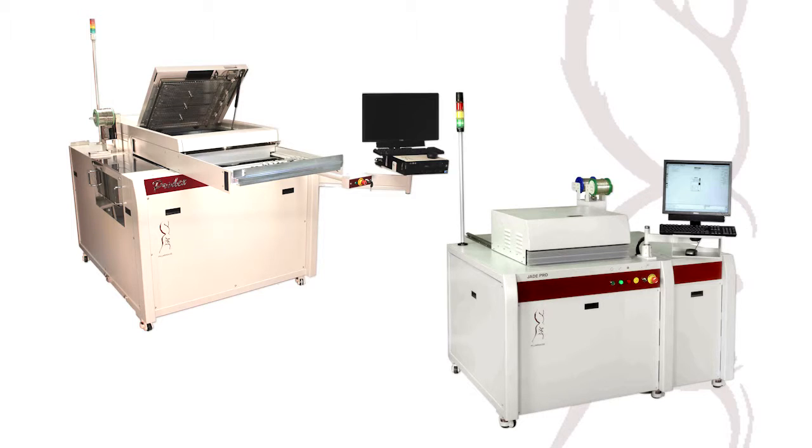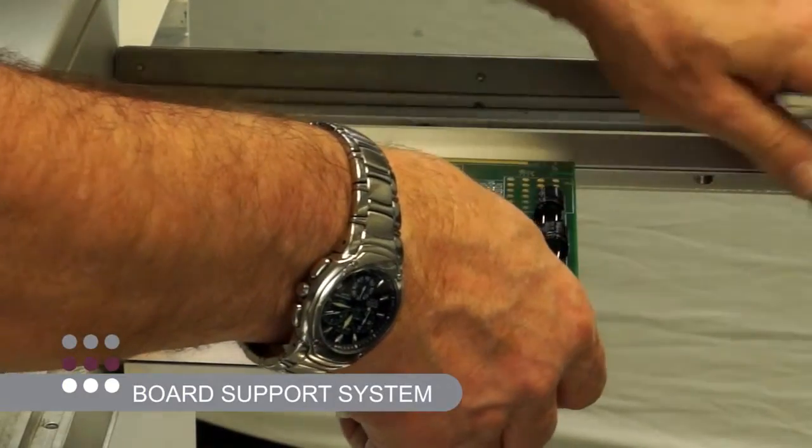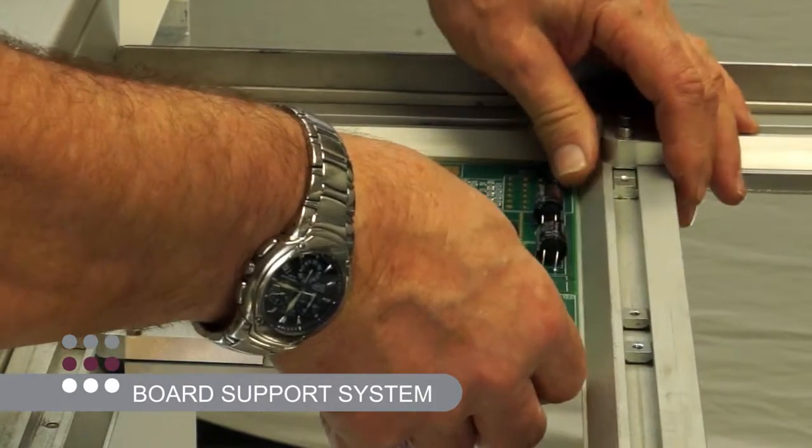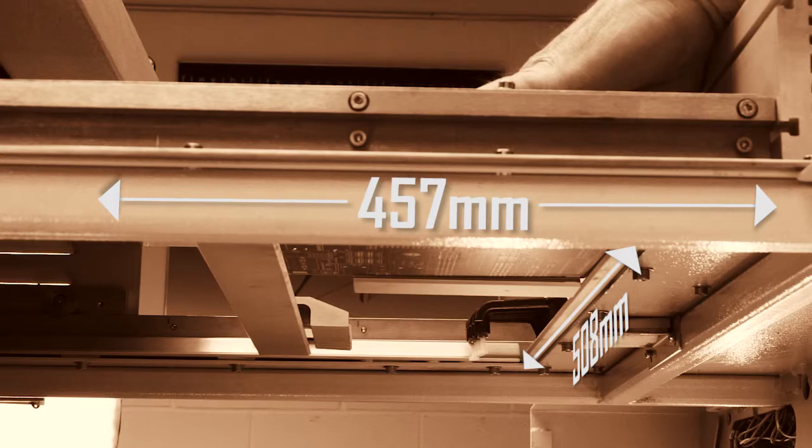The Jade is still today the leading machine for thousands of users who need large board handling in a small footprint. By incorporating a board support system capable of holding a PCB of up to 457 by 508 millimeters.